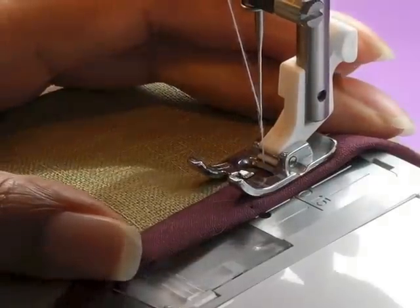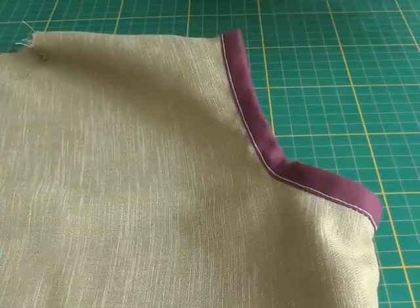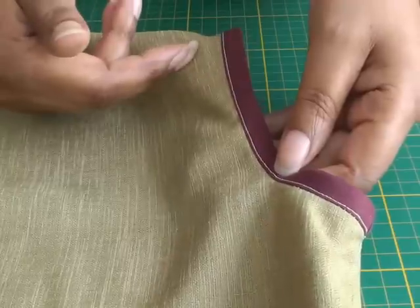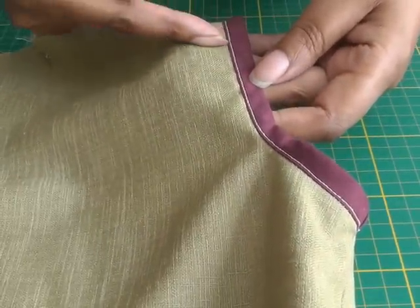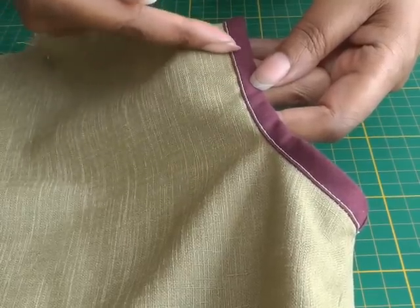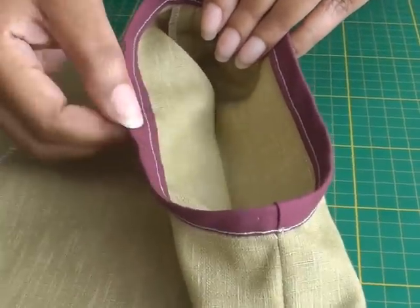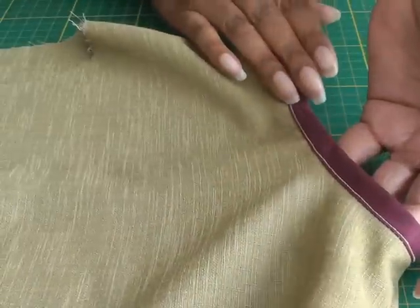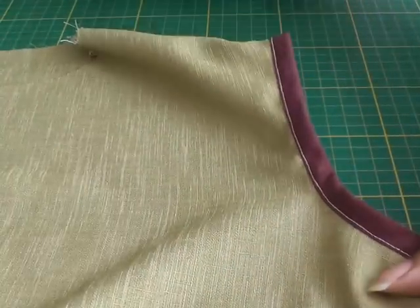All that is left for me to do is press the bias binding and the garment around the armhole. As you can see, we have the edge stitching on the right side of the garment, and on the inside you can see the effect you'll have — a decorative trim. I hope you found that video tutorial helpful. You can use the same process in different parts of the garment — it's all about practice and experimenting. If you have any questions, please put them in the comment box below.